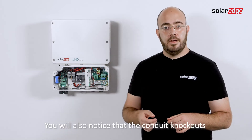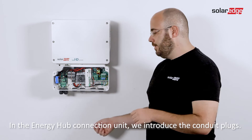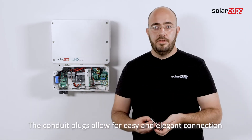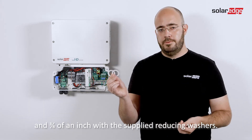You will also notice that the conduit knockouts you are familiar with are no longer present. In the Energy Hub connection unit, we introduce the conduit plugs. The conduit plugs allow for easy and elegant connection of conduit connectors with a trade size of 1 inch with the plug removed and 3 quarters of an inch with the supplied reducing washers.